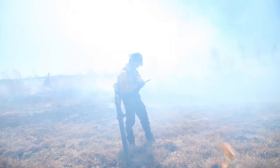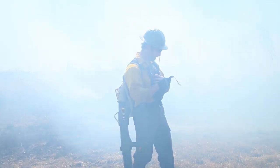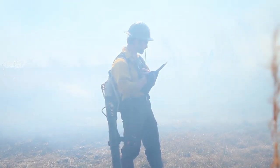All right, everybody on the line, be advised: we have 10 to 12 feet of black from I to H, and we are heading from H towards G lighting.